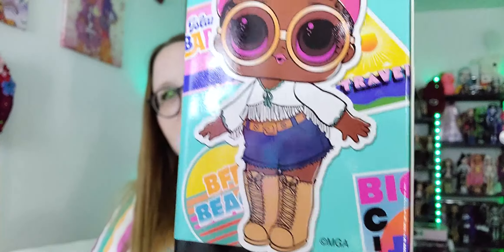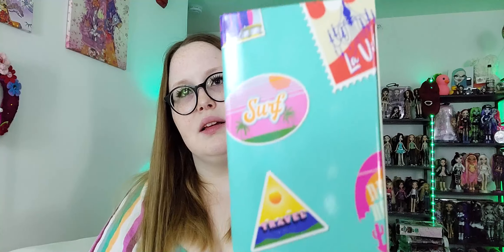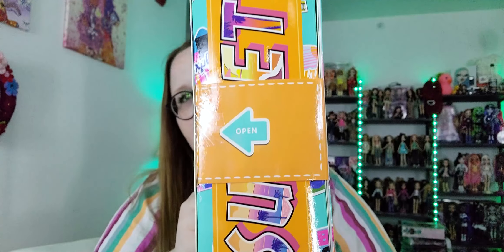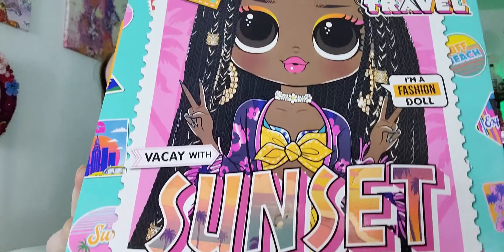You've got Sunset labeled as the baby with a little LOL, her name, and more little stamps. On the front she's a really stunning doll. It says 'I'm a fashion doll — unbox fashions, package becomes play set.' Oh, I didn't know that! I really like when they make the boxes into something you can use.